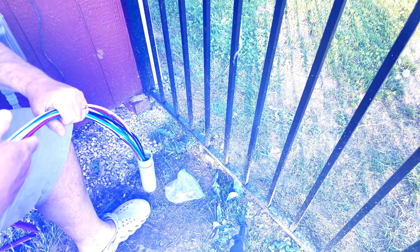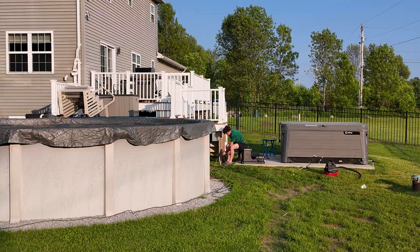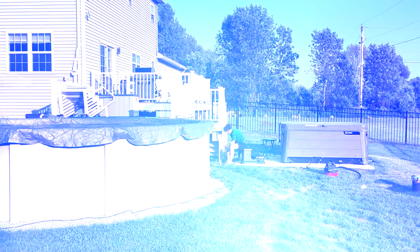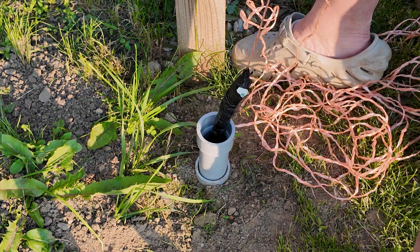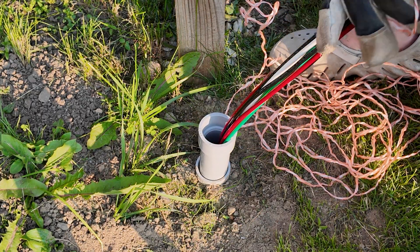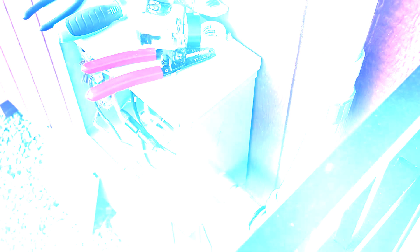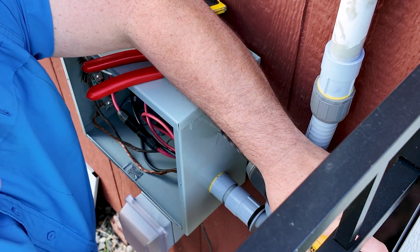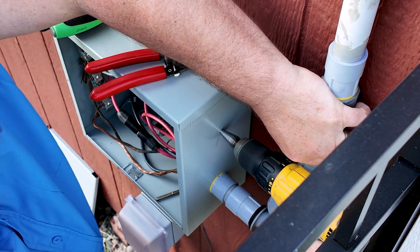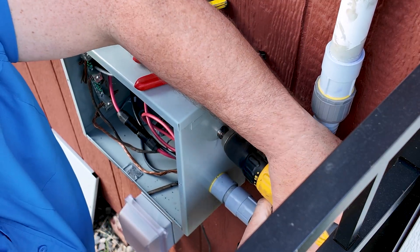It fits perfectly. Three, two, one — here we go. We got it! There we go — successfully pulled the wire bundle through the conduit.